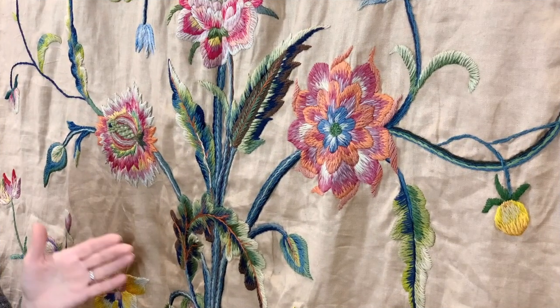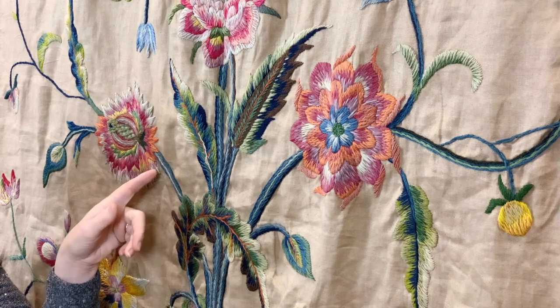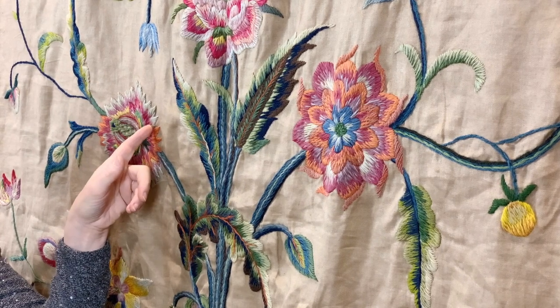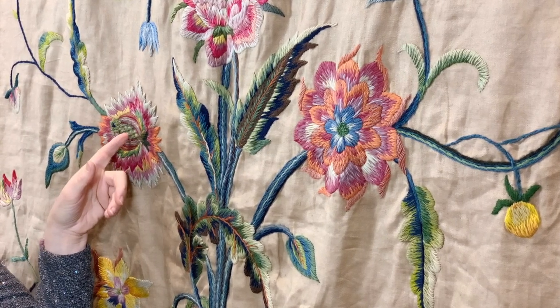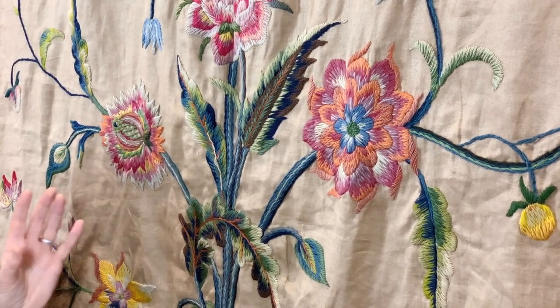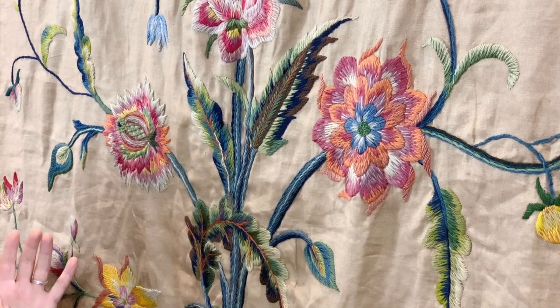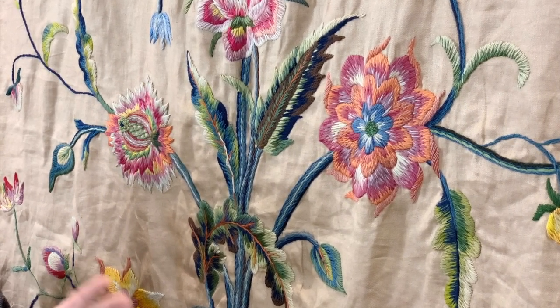Although this piece has a lovely balance of technique — using a lot of crewel stem stitch, long and short soft shading, some laid couch work, French knots, and a few different stitches to add interest — it's really not the stitches that drew me to this piece, but the color.